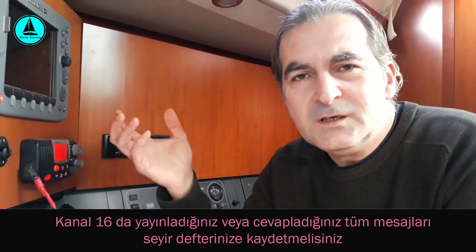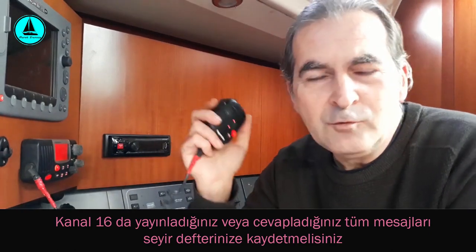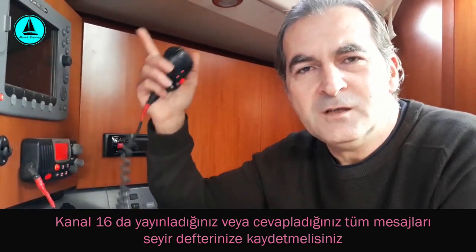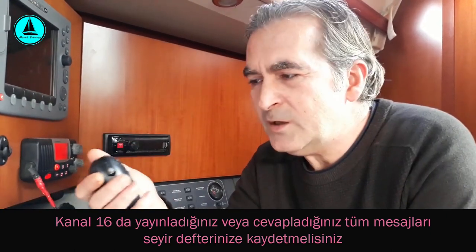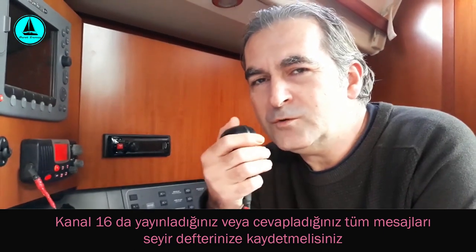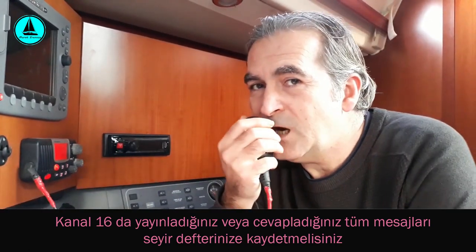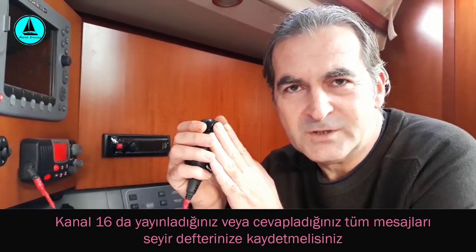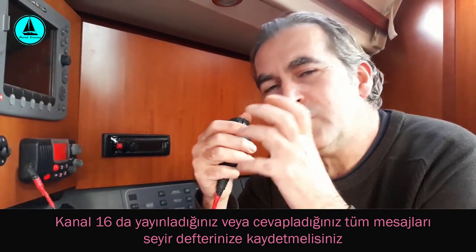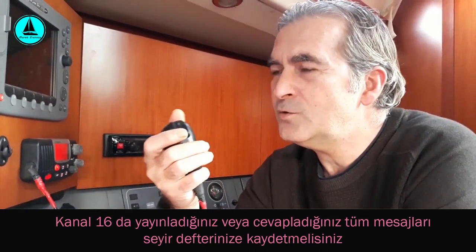Telsizimizin üzerinde karşı tarafın sesini duymamıza yarayan hoparlör mevcut. El ünitesinde küçük bir mikrofon var; bu da konuşmamızı algılayıp anten üzerinden karşıdaki telsiz istasyonuna sesimizi ileten mikrofonudur. Tüm görüşmelerimiz sırasında mikrofonu mümkün oldukça ağzımıza yakın tutmalıyız — ideal mesafe 10-15 cm. Çok uzak tutarsak sesimizi yeteri kadar algılayamaz; çok yakın tutarsak patlama sesleri belirginleşir.